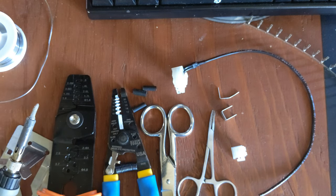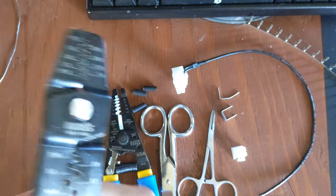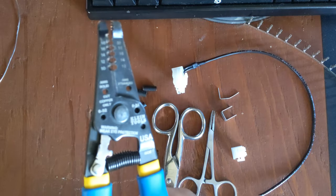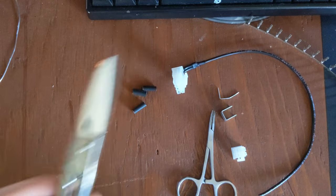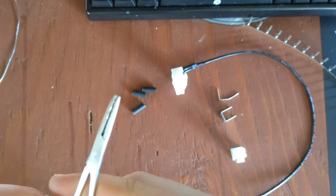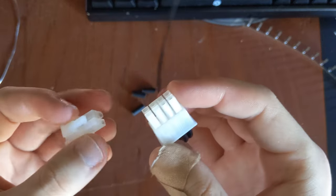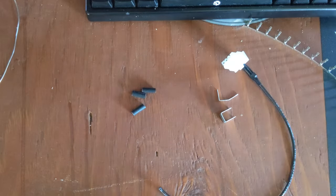For the tools you'll need: a soldering iron, solder, a crimping tool — in this case I'm going to be using the IWS-1440L — a pair of wire strippers, a sharp pair of scissors, and some fine needle nose pliers.